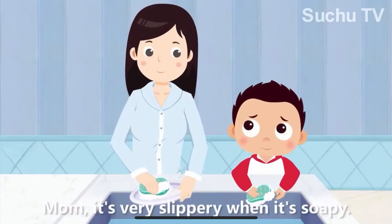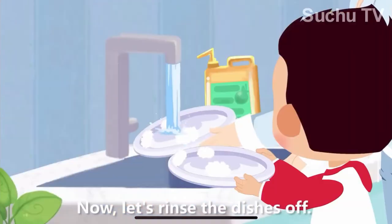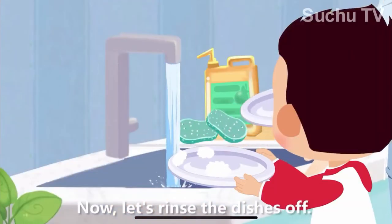Mom, it's very slippery when it's soapy. Be careful. Good. Now let's rinse the dishes off.